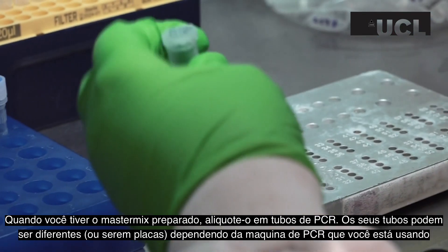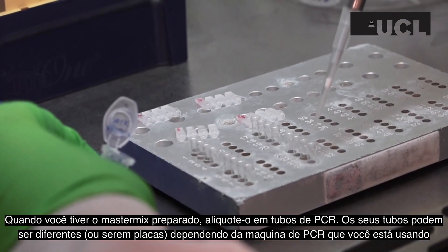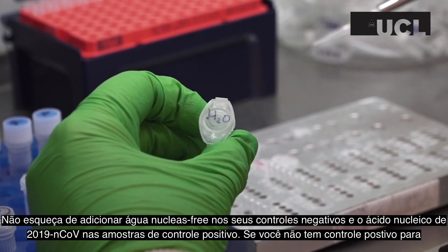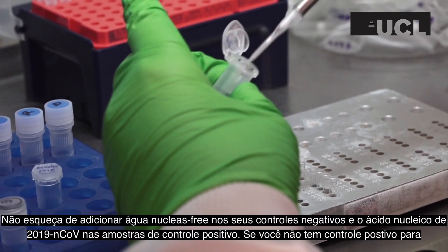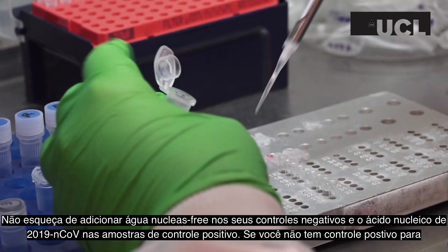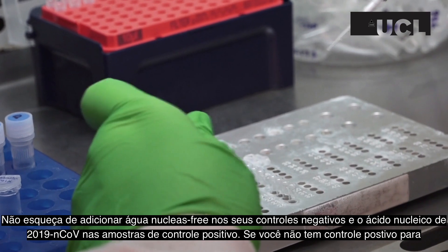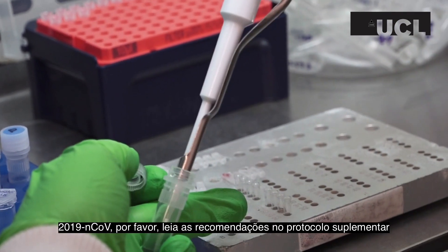Once you have created your master mix, aliquot it into the PCR tubes. These may differ or be plates with wells depending on the PCR machine you are using. Don't forget to add nuclease-free water to your negative controls and 2019 nCoV nucleic acid to your positive control tubes. If you do not have 2019 nCoV RNA for your positive control, refer to the supplementary protocol PDF.